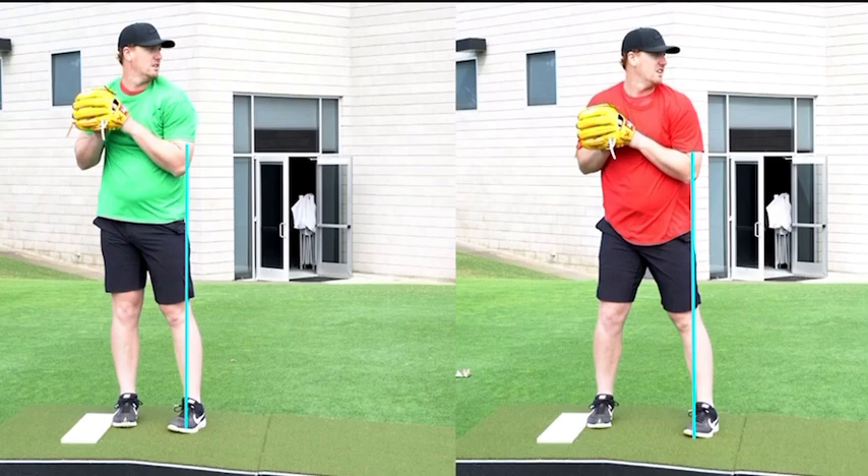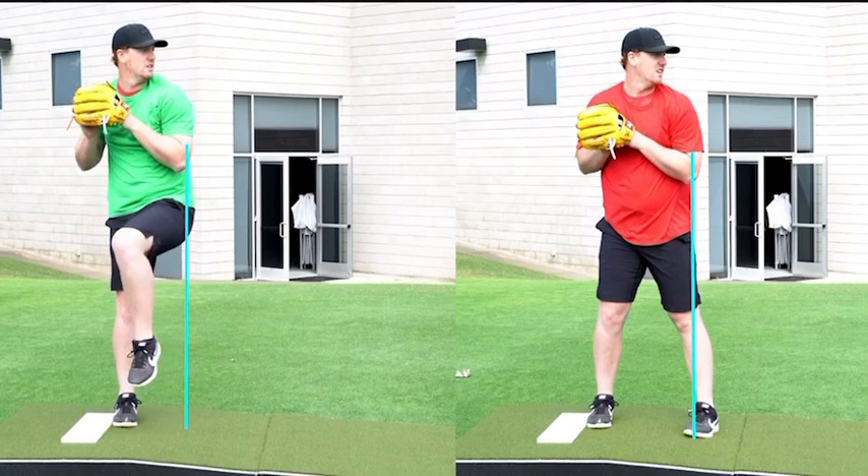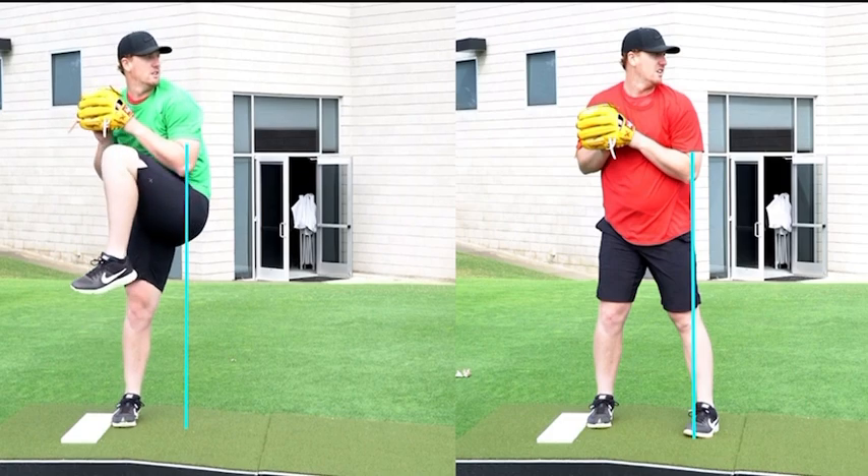The way we assess this is just like Sway. I'm going to start the picture at the pivot. The only difference between hanging back and Sway is we draw a vertical line outside the front hip for hanging back. I go right to the front of their front hip and draw a vertical line all the way down to the ground. Then I bring the player from the pivot to maximum knee lift to see if they start to move towards home plate — and you can see clearly here his body has started to move down the mound and has crossed in front of that line. That's what we normally see.